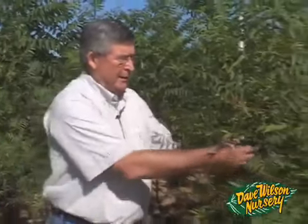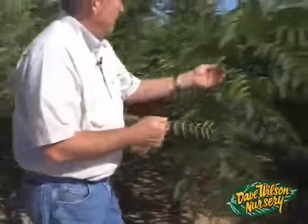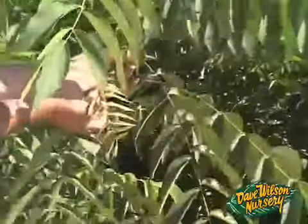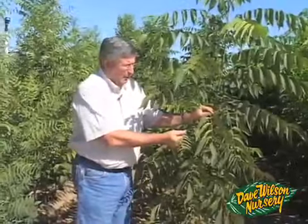A lot of people ask about the difference between paradox and black since they're growing in the same row, resulting from an open pollinated cross between English walnut and black walnut. The black walnut has a very narrow leaf — its leaflet has narrow leaves compared to the paradox, which has an intermediate leaf and is quite a bit longer. If this were an English tree the leaves would be even wider, so the paradox has a very intermediate width leaf compared to black or to English.